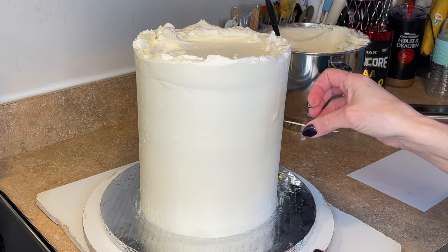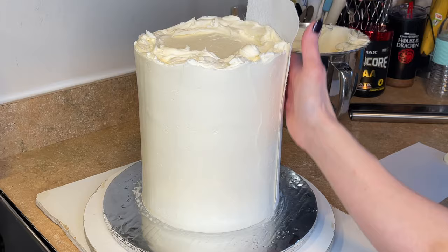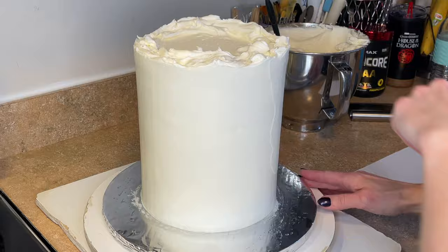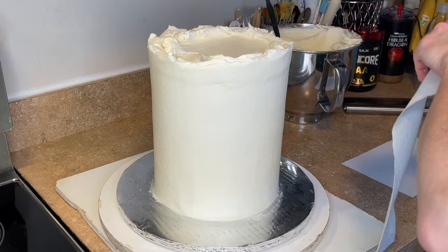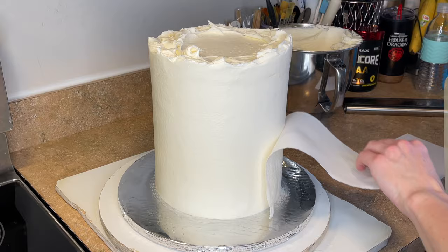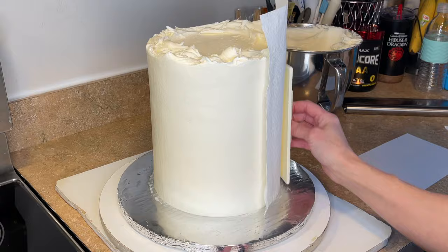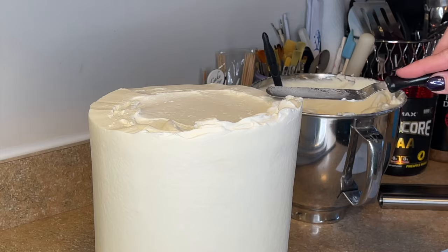I had a little bubble in the icing so I'm popping it with a toothpick before getting this Viva paper towel and pressing it against the side of the cake. See that top edge — there's kind of a little line there. I'm taking my fingers and lightly pressing that paper towel against the cake to remove any imperfections. This is a crusting buttercream — American buttercream forms a crust on the outside so it won't stick to the paper towel. This method will not work with a buttercream like meringue buttercream because it does not form a crust. Now I'm taking my fondant smoother and pressing that paper towel against the cake to remove that little line towards the top, keeping the cake in a perfect circular shape.